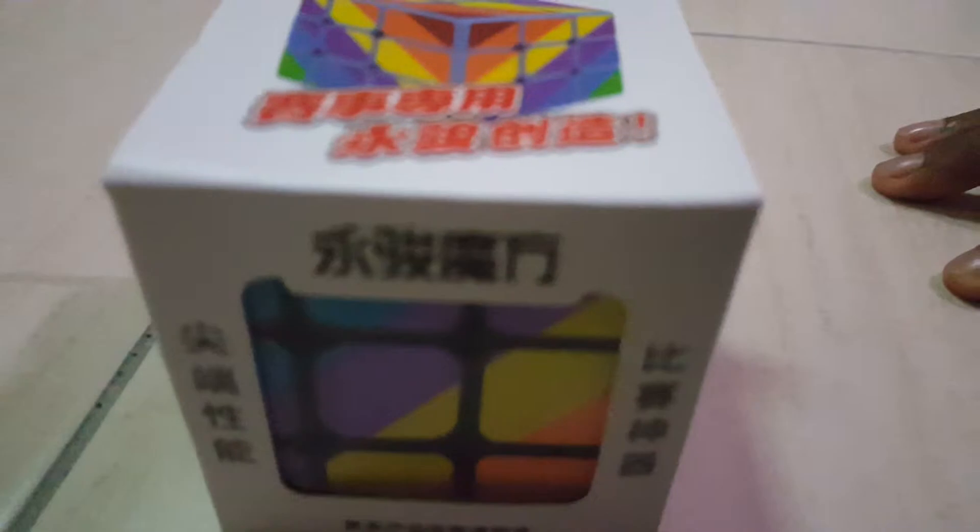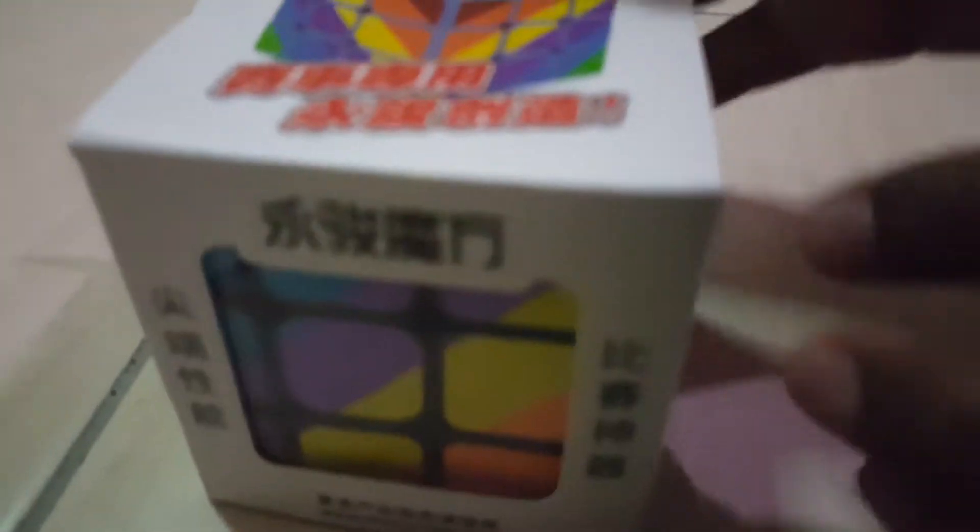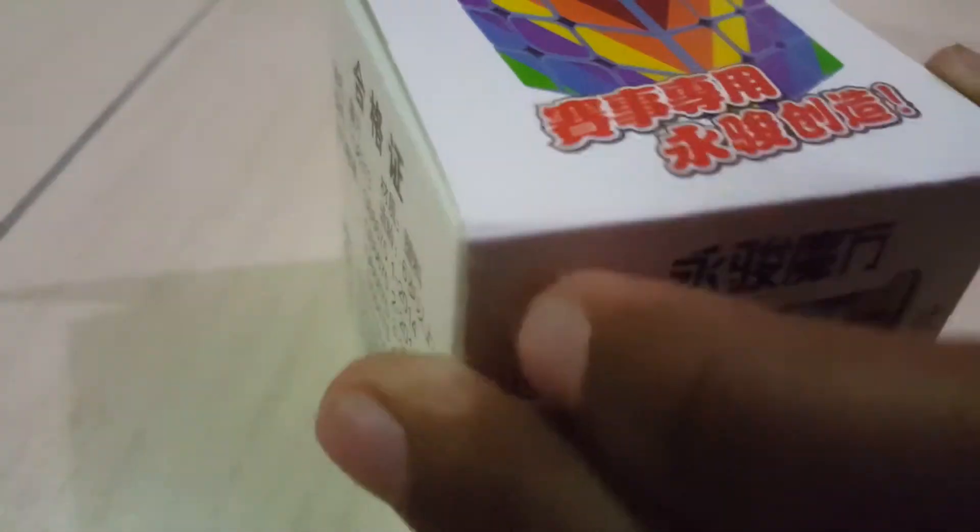We're still ready. I can't wait to open it. And now we're going to open it. Okay, very good. So here's the cube.